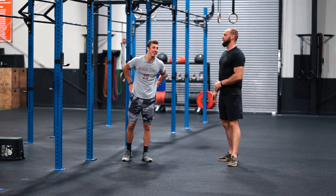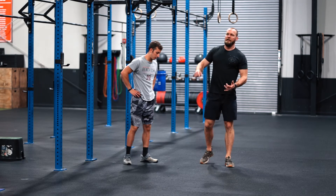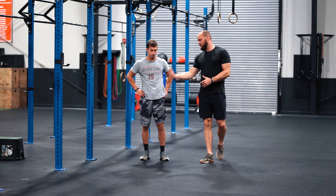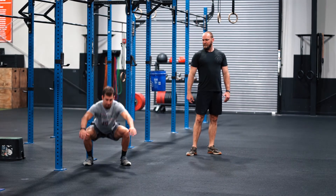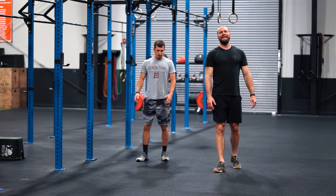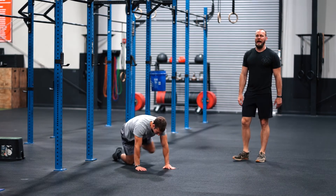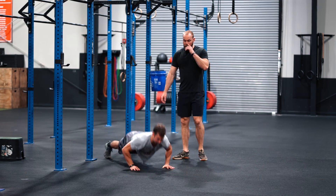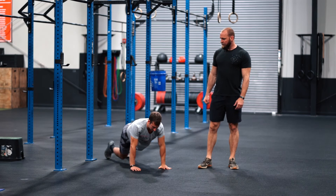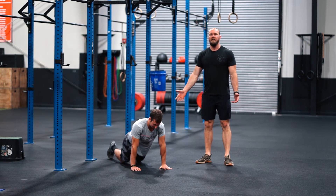The 20 squat jumps — pick an object, a cone, a bottle, a sweatshirt, whatever it is, put it on the ground. It's a squat over the object, squat, jump back. 20 of those. Then we finish with 10 plyo push-ups. Ideally, clap your hands. If you can't clap, just get your hands off the ground. If you can't do that, regular push-up. If you can't do regular push-ups, do them on your knees.